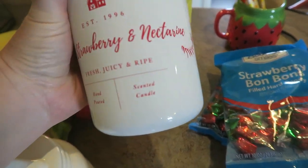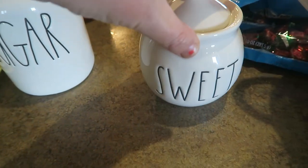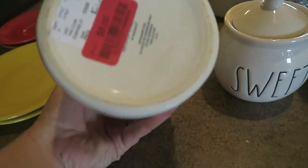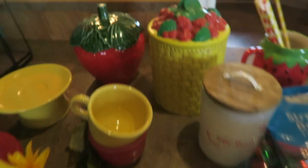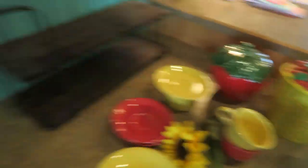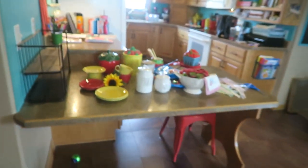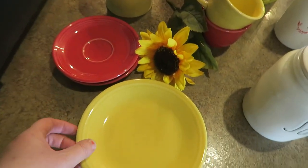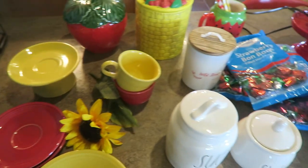I got this from TJ Maxx or HomeGoods — it smells so good and I thought it was so cute and sort of went with my theme. I've got a little sweet canister that I picked up from Macari. This sugar one was on clearance at HomeGoods for eight bucks, so I grabbed it back in February. I also have these antique store pieces — one is a bigger one and there's a matching squatty one. I got those last summer. I've also got some Fiesta Ware out here — the yellow sunflower and the scarlet colors because I thought that would pair well.